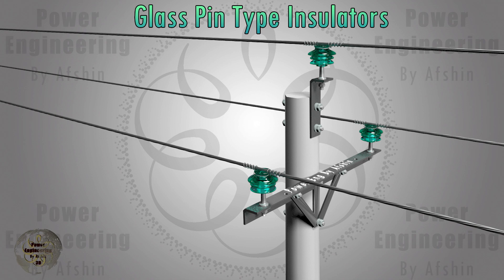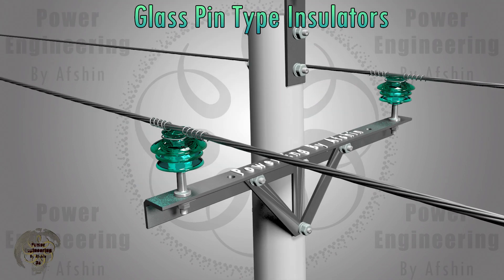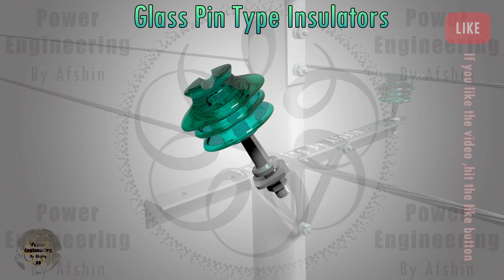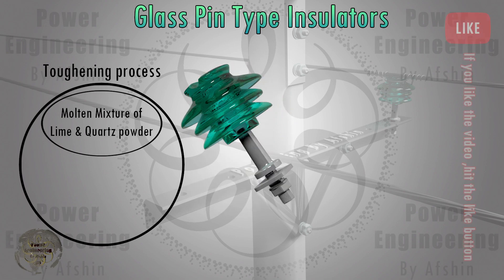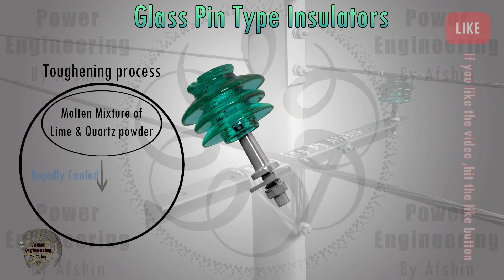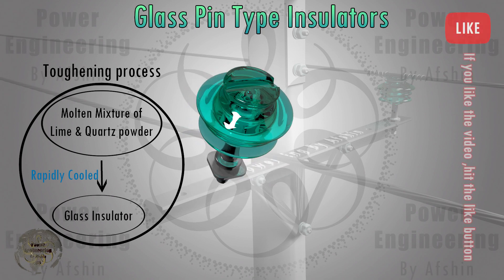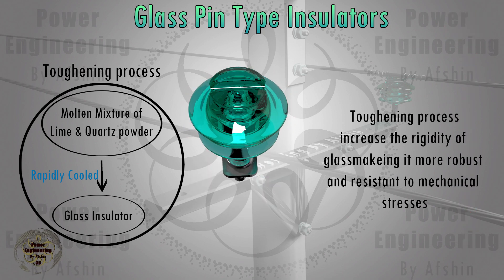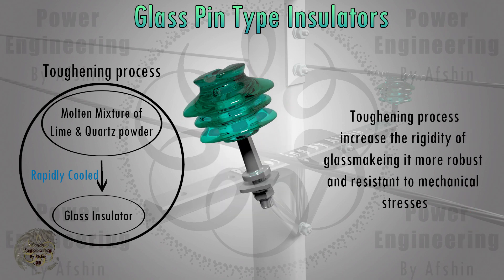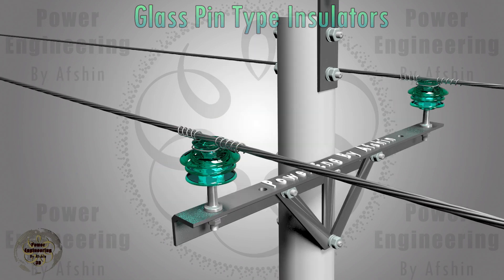Glass pin-type insulators are known for their excellent dielectric strength, resistance to weathering, and long service life. The manufacturing process begins by heating a blend of materials, including lime and quartz powder, to extremely high temperatures. This molten mixture is then quickly cooled in a mould, a process known as toughening, resulting in a strong and durable insulator that efficiently supports power transmission lines while withstanding the harshest elements.